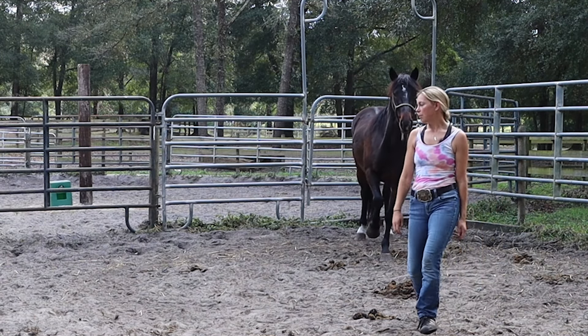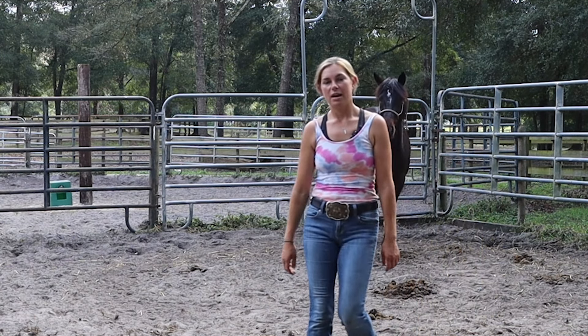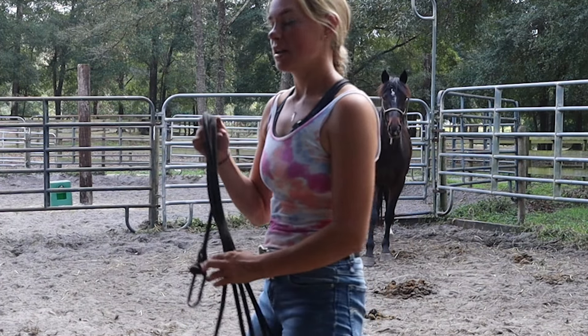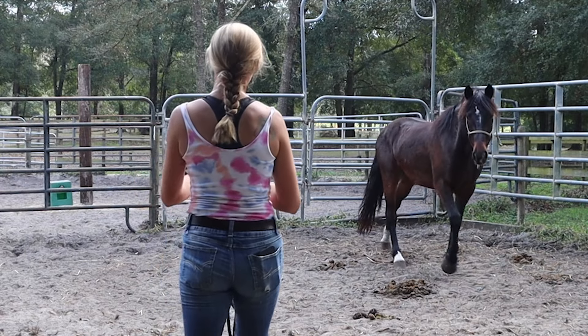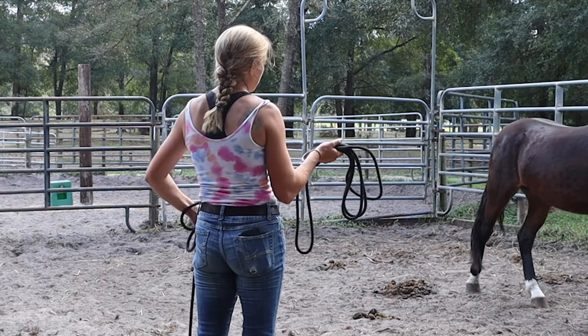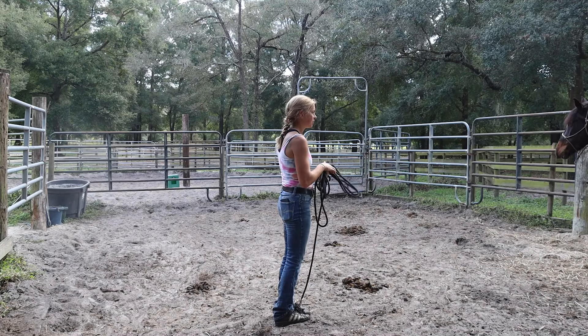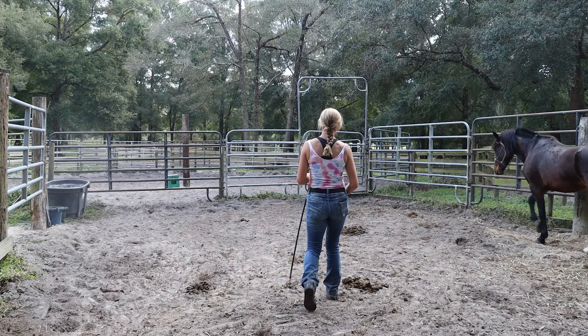Pretty much immediately I will put the rope on after that and we will get to some leading and desensitizing. It's a lot of repetition right now. I would like to be able to wrap the rope a little bit more around either the leg or the belly today.